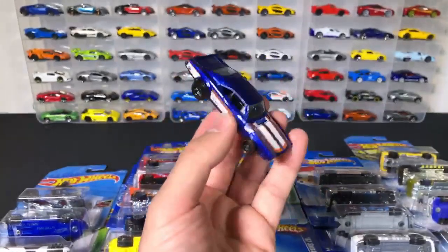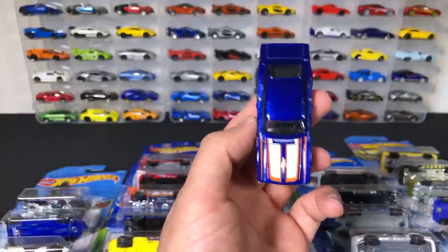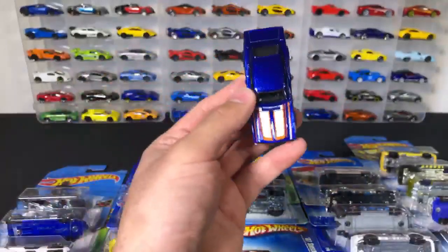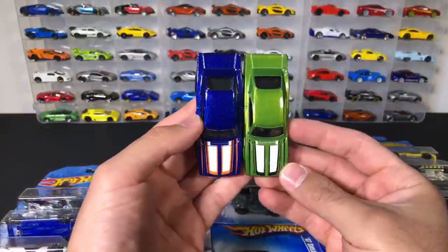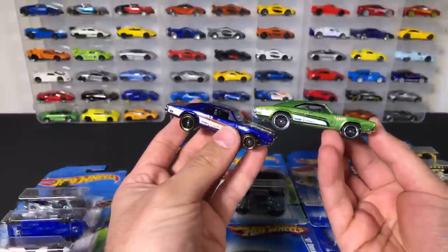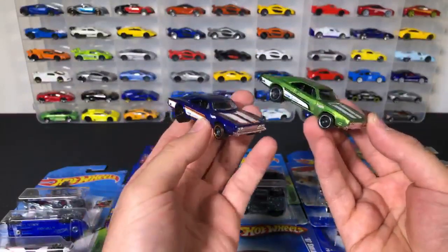Errors are probably worth around the $10 mark for any new error. There's the 69 Dodge Charger — I think we opened up one of these before. This one right here, we opened up. Looks like a green one, so we've got two different color variations that we've opened up. I think these ones are fairly newer castings.